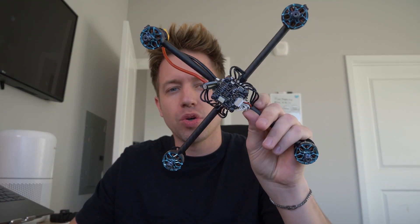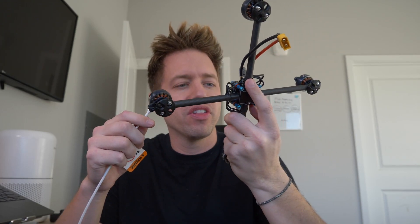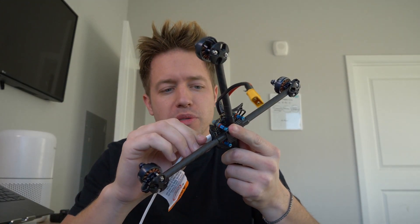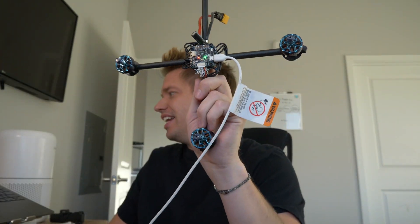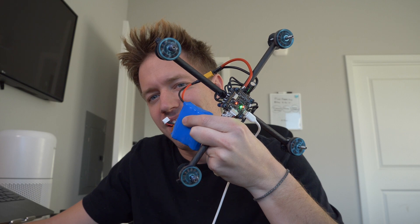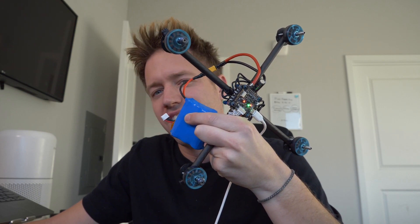This is the most complicated part. We are in a site called Betaflight — you can download it online, it's pretty simple, and it's the programming interface for the flight controller. All we have to do is connect a USB cable to the computer — sometimes USB-C, this one is micro USB — and we get lights, which means something is working. Now we can control the motors directly from the computer. We're going to check each individual motor — number one is spinning the right way, clockwise. So that's good, we have one already correct.